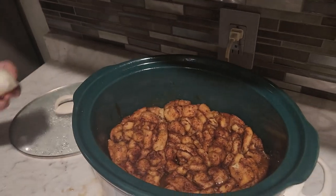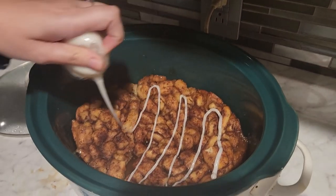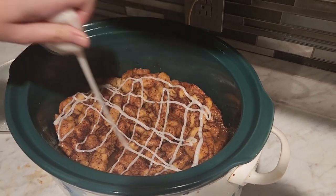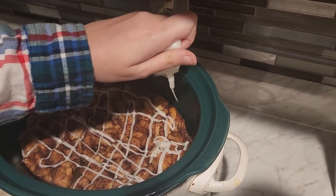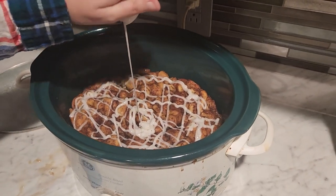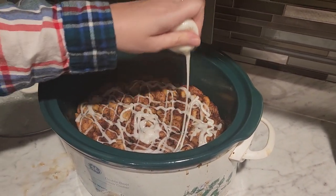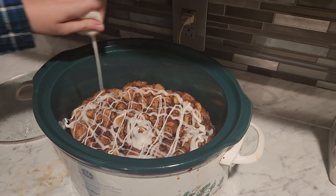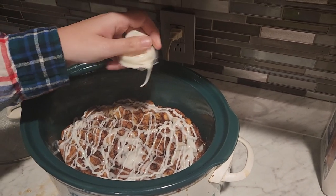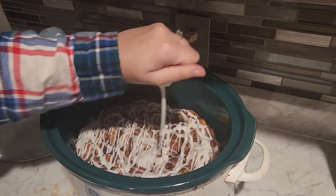This has cooked for about two hours on low. I'm just going to drizzle the frosting all over it — this is just the frosting that came with the cinnamon rolls. This might be our Christmas morning breakfast because it looks so good. Remember we did two cans of cinnamon rolls. It smells so good — your house will thank you for the smell!